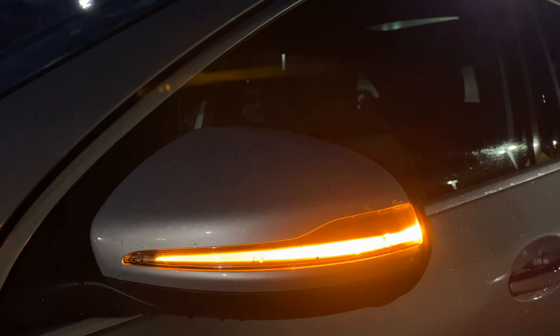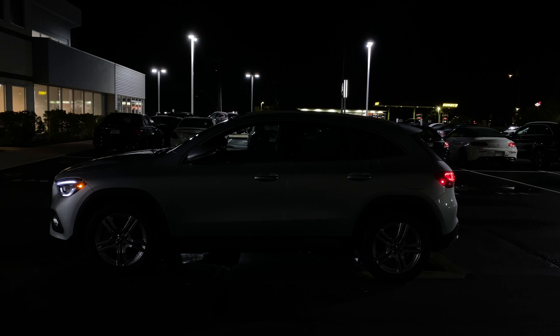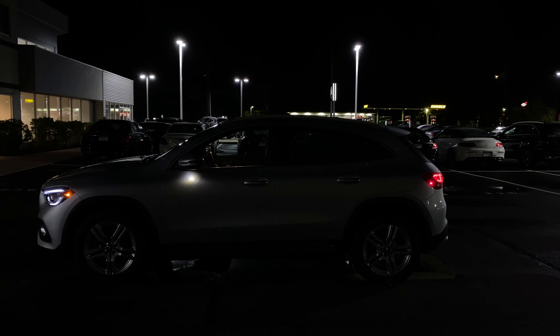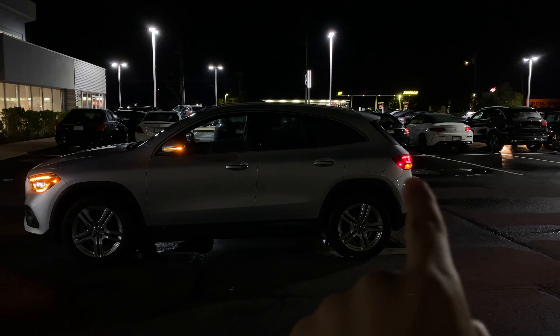There's going to be an LED turn signal indicator on the mirror, and on the mirror there's also a light that activates when you unlock the SUV. The mirrors fold out and you can see a light that shines on the ground, though it's hard to see with a lot of ambient lights around. You can also see a little bit of the taillights from here.